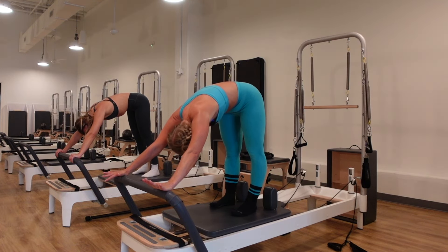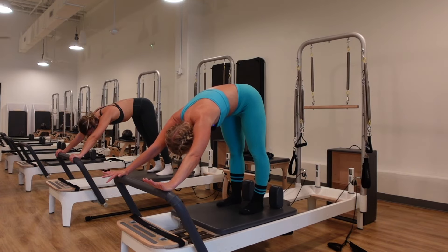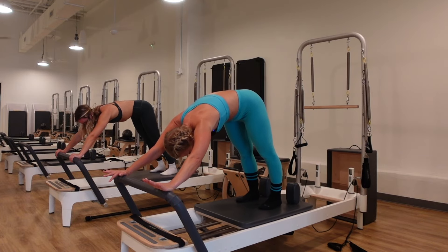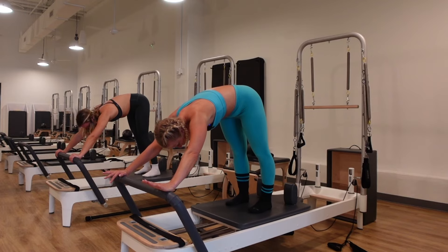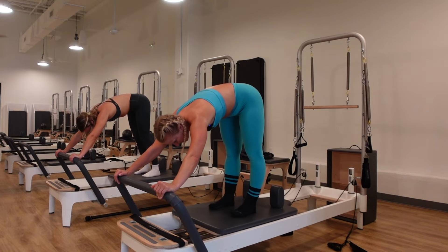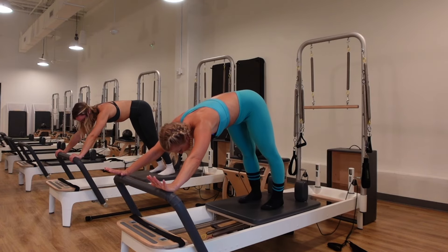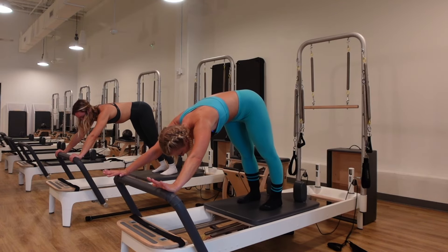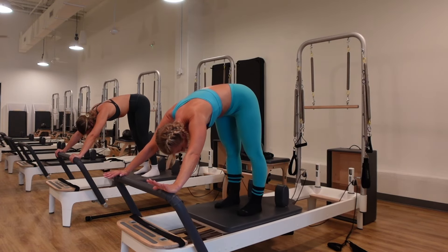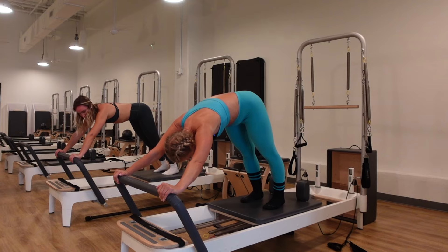Hips down or hips up, heels down. Take the blue spring off so we just have one red spring on. Elephant stretch — toes are lifted, tuck your chin, look in between the inner thighs, push out with the legs, pull in with the core. If you need to walk your feet a little more forward to keep the heels down, that's okay. Focus on that stretch behind the legs and use the strength of the core to pull the carriage back in. The more you push into the heels, the deeper the stretch in the calves.